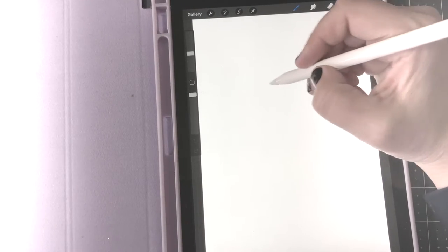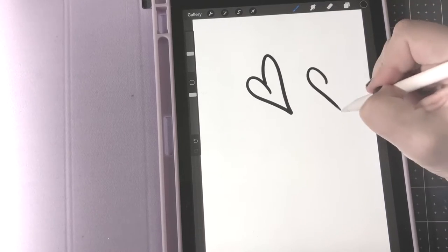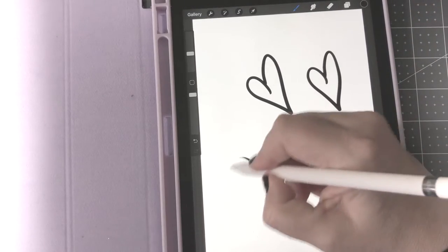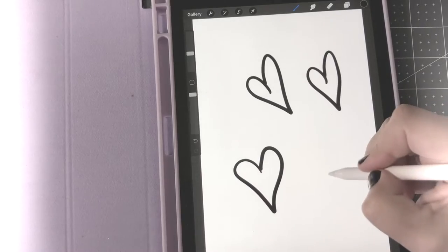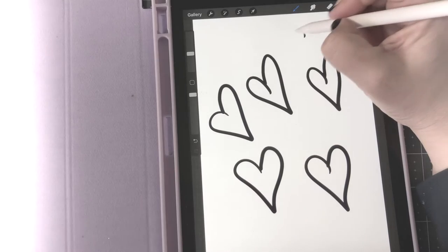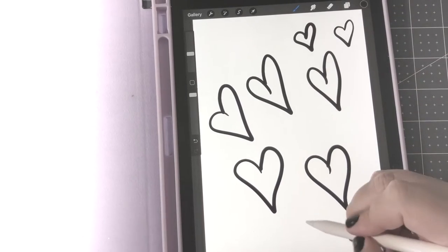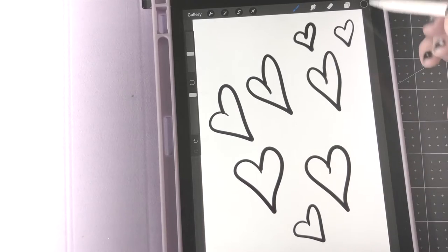This isn't a tutorial on how to use Procreate, so if you don't know how to use it yet you need to find a tutorial for that. This is just how I make stickers using it.